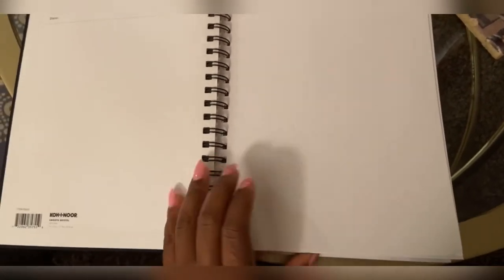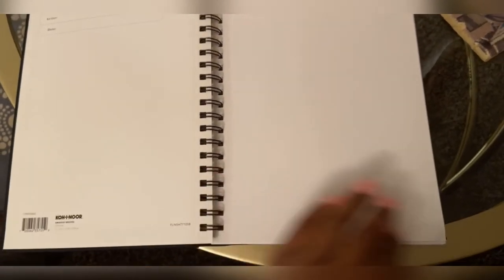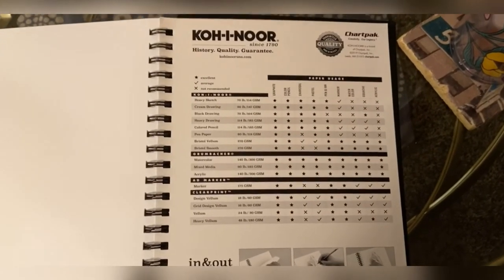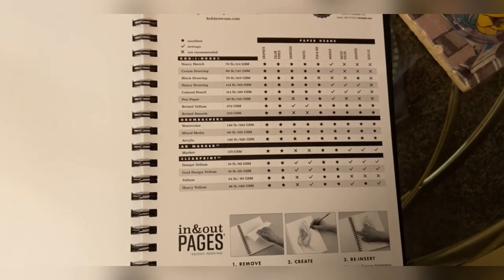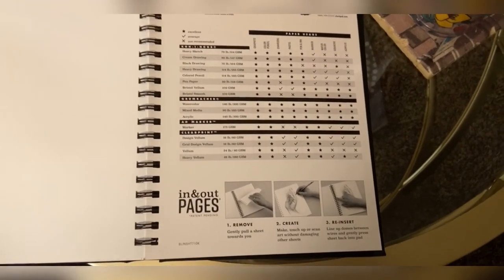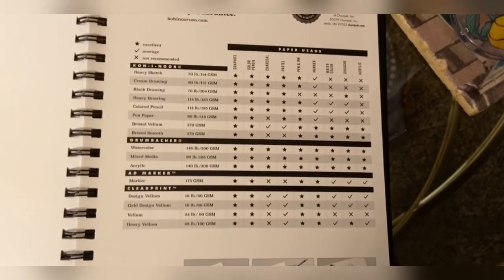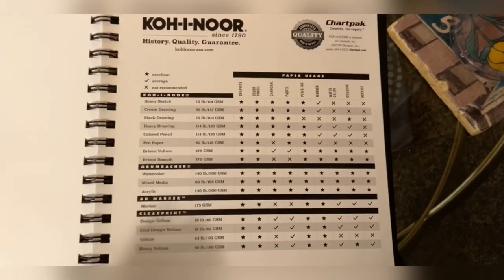Here I wanted to open up and show you guys some features of this sketchbook, which I'll link below because I really like it. The pages are actually removable — you can peel them up easily if you want to work outside the sketchbook and reinsert them. The pages are also perforated so you can tear them out if you don't want to put them back in. And in the back it shows you different specs about the paper — it's Bristol paper, and it tells you what the paper can take and how you can use it for multiple mediums. Thank you so much for watching — be sure to like, comment, and subscribe, and I'll see you next time! Bye!